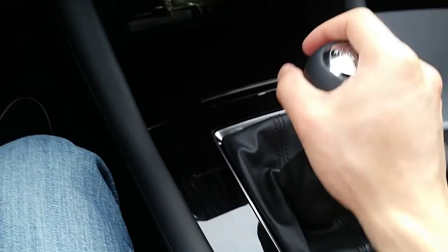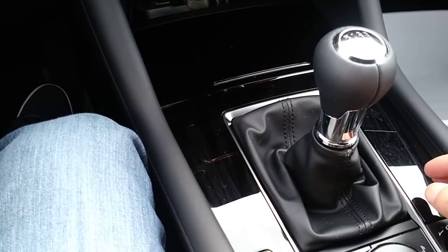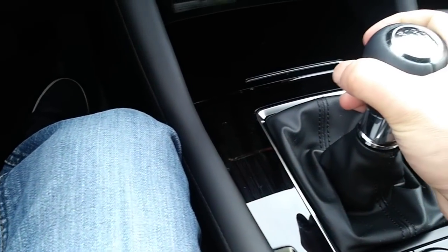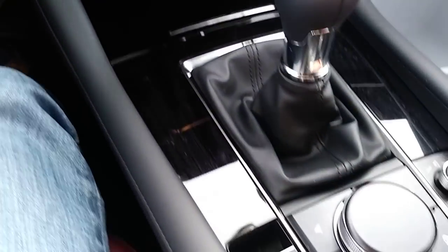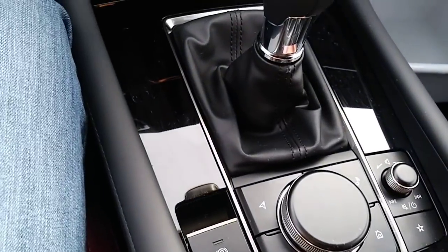Very short throw, I would say, compared to my previous Corolla — the Corolla has a very long throw. This is almost Miata-like, because I also used to have a 2016 Miata, and this one feels very similar, just a little bit longer throw. Very, very nice stick shift, and the clutch is also perfect. The brake and gas pedal are also perfectly placed. For the automatic, you have a sport button, but with the manual you don't need that — who needs a sport button if you have a manual?